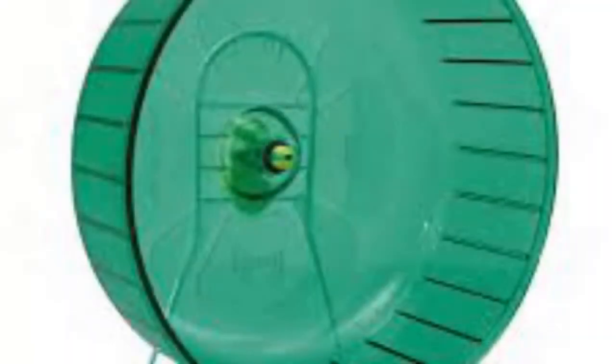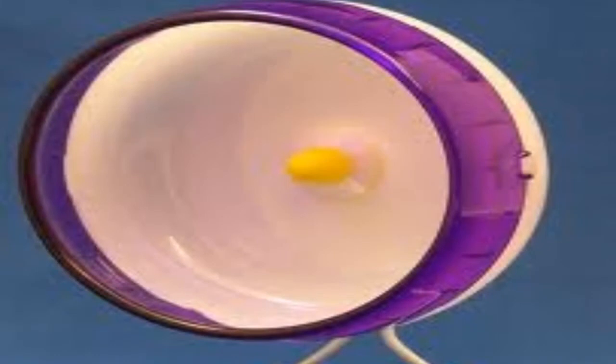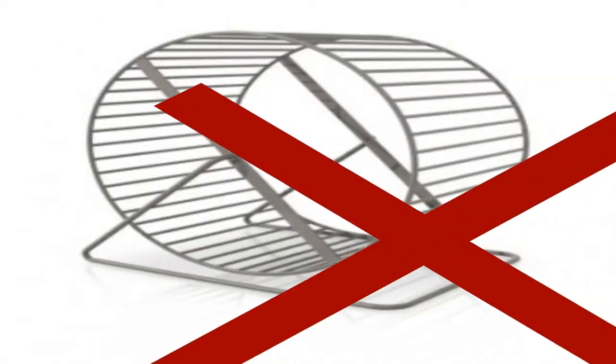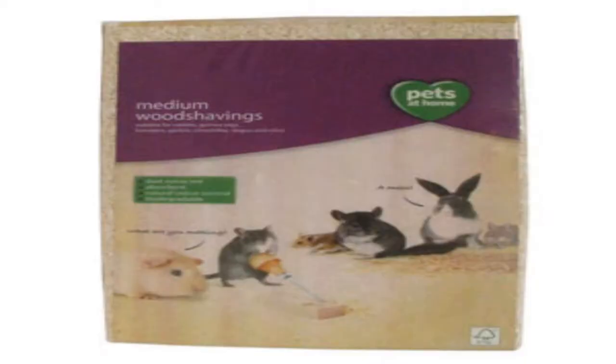Inside the cage you can have platforms. You'll also need a wheel — some gerbils may not use them, but Daisy loves to run on hers. You don't want a wheel made of bars because gerbils can lose their tail to defend themselves in the wild — if their tail gets stuck in the bars they'll drop it. So just get a solid wheel with no bars. Here I have this blue wheel. We did have a silent spinner which was really good but it stopped working.